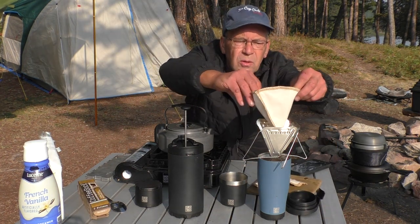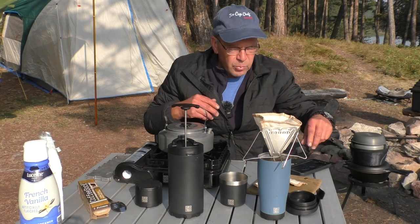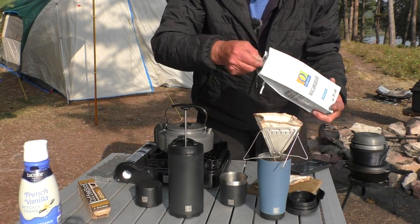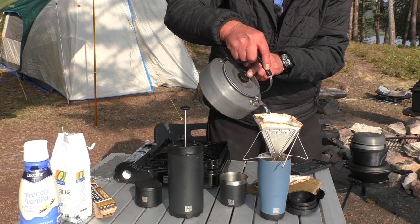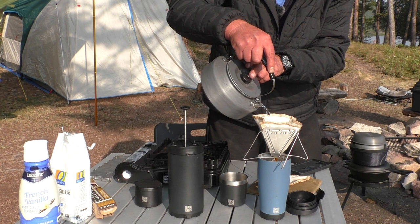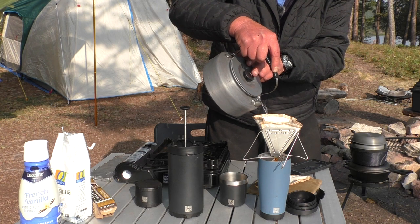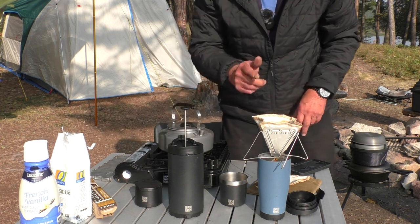So for this, you just put the coffee sock on your pour-over there. I'm going to put a couple tablespoons in this one. Pretty basic — put your water in the pour-over. Let that drain down.